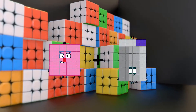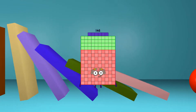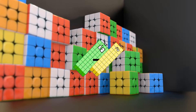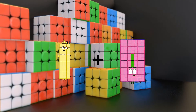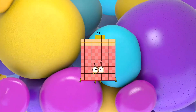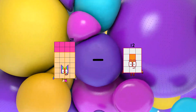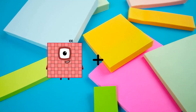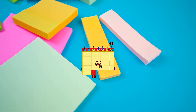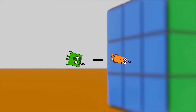81 plus 65 equals 146. 44 minus 33 equals 11. 30 plus 93 equals 123. 28 minus 12 equals 16. 27 plus 4 equals 31. 4 minus 2 equals 2.